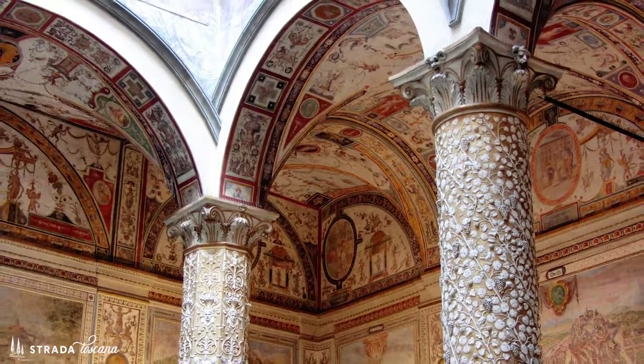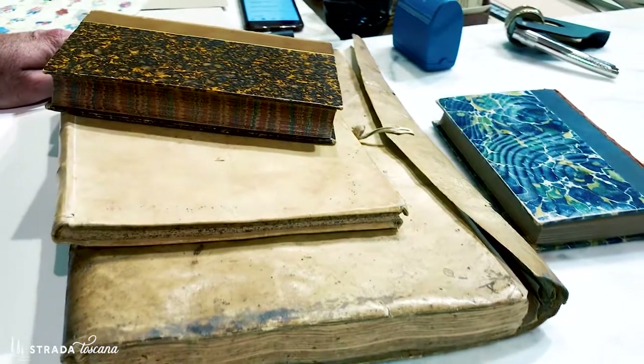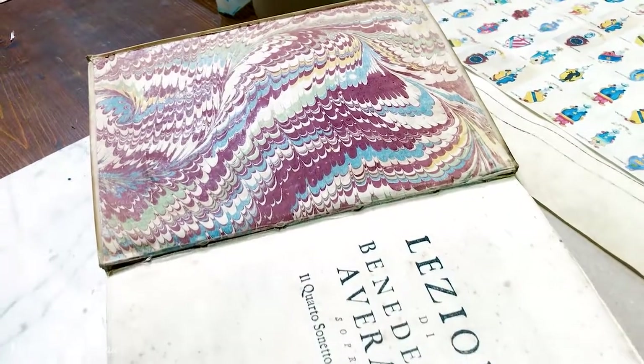There were artisans of countless types doing all different kinds of making and all different kinds of art in Florence, and paper was one of those avenues for artists. But the marble design in and of itself was a technique that really took a lot of skill to master.